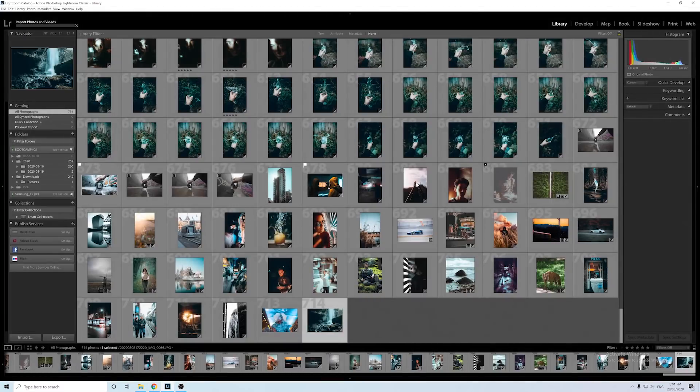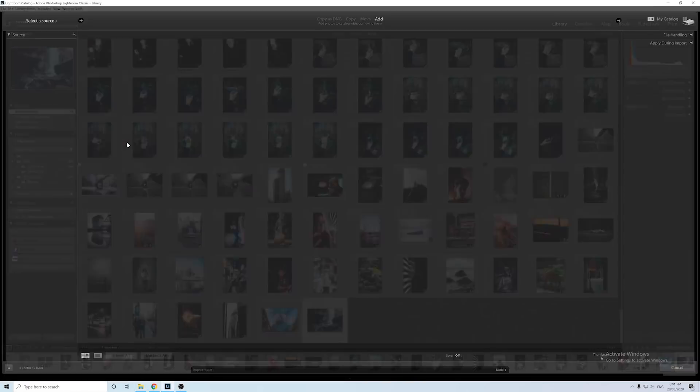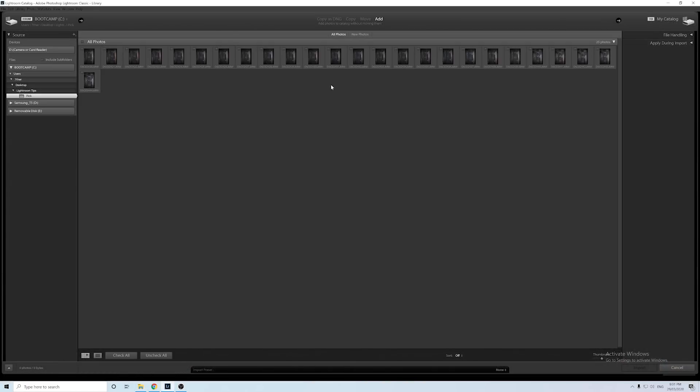The way I like to do it is make sure you're in this grid view here, which is the library tab, or just press G on your keyboard. Go to your actual photo folder, literally just select one of the images, drag it onto Lightroom, drop it, and then it's gonna automatically show you the folder.